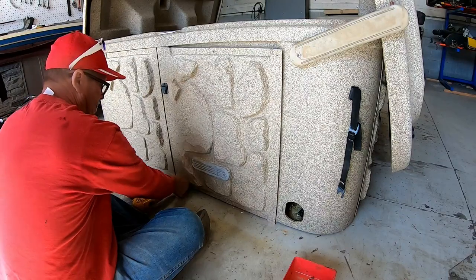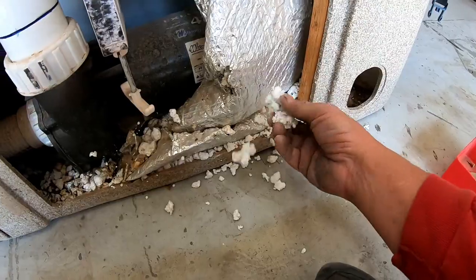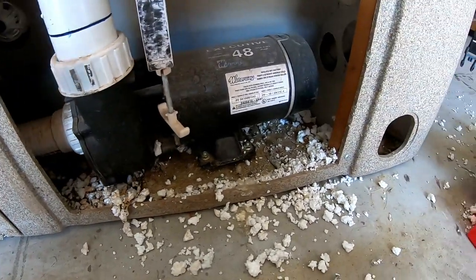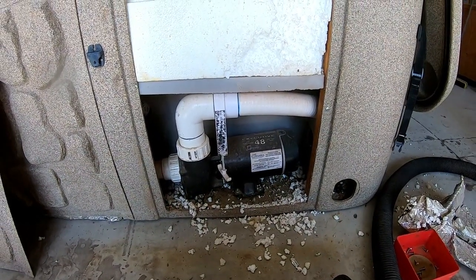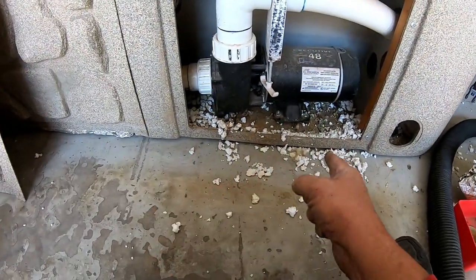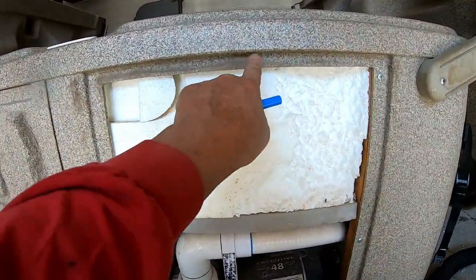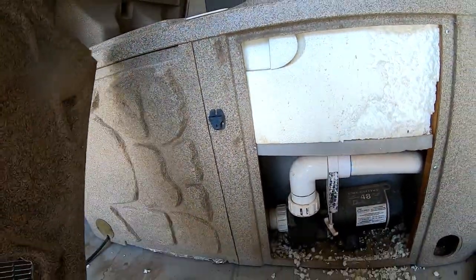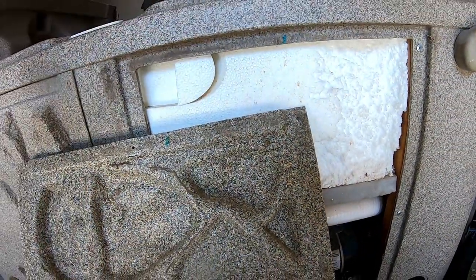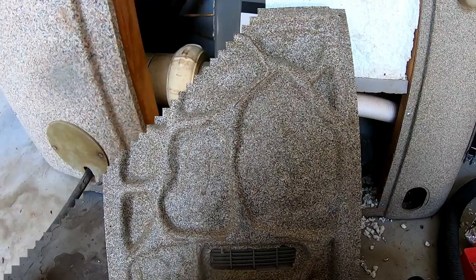Since this was loose, that tells me a rodent got inside. Seeing all this stuff all chewed up, I'm almost 100% certain a rodent has been inside this hot tub. Before I get too far in, I got my shop vac ready. Another thing you want to do is number the panels — write number one on the panel and on the back of the bay where it came from. Then two, three, four, five all the way around so they go back in the same place. Common practice I've gotten into.